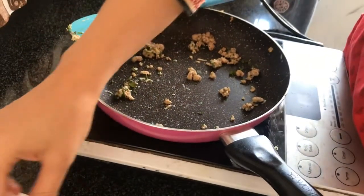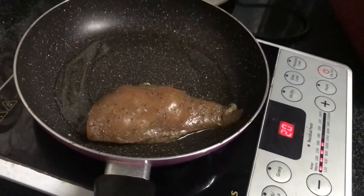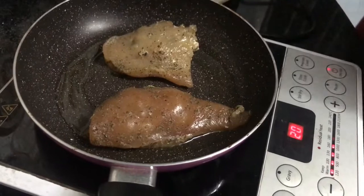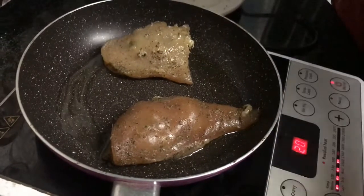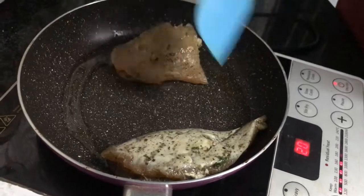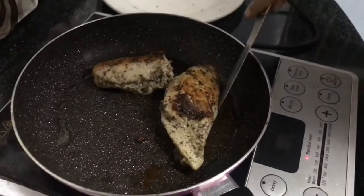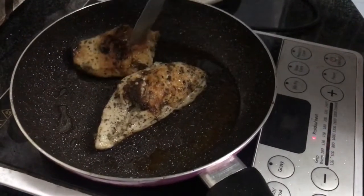Now I am frying the stuffed chicken in a little oil. When it is cooked, we will turn it over. You can see I have closed it well so the filling is not coming out. Our chicken is looking good — nice and brown. We will insert a knife to check that it is fully cooked.